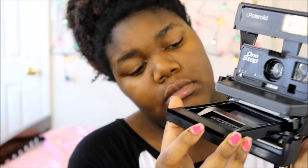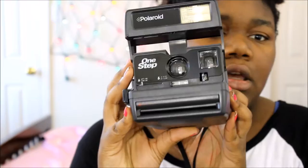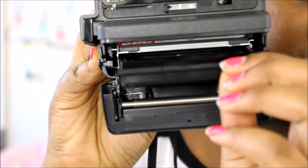I'm inserting the film now — you push it in and you might be able to hear it power up. That means there's battery life left in the camera. To remove the film tray, push the release, get a grip on this little tray right here, and pull it out — it comes out just like that. Then close it.